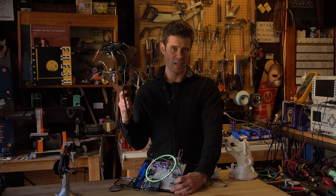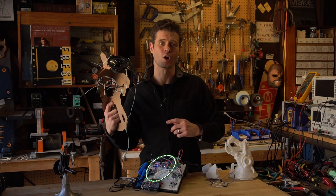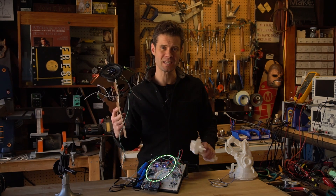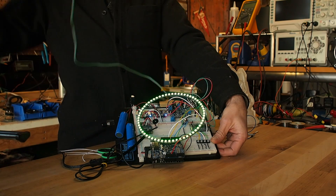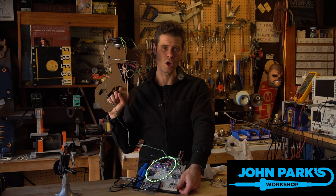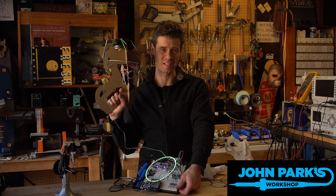So we're obviously going to have some challenges fitting all of that inside of here. In the next part, we will condense everything down a lot smaller and be able to fit it inside of the 3D printed gun in the installment following that one. I'm John Park for Adafruit and this is the Lucio Overwatch Blaster. Check out the guide for a circuit diagram and notes on building your own.